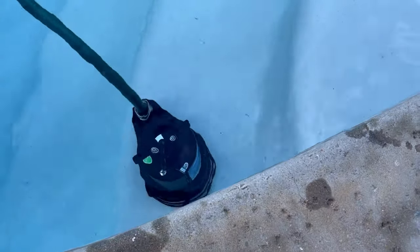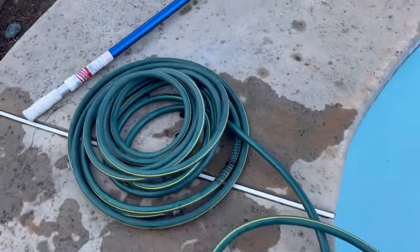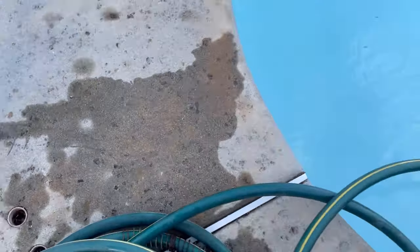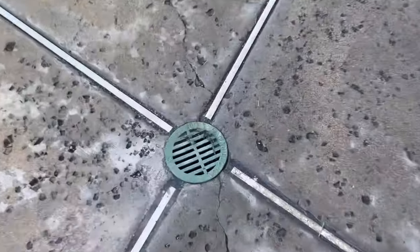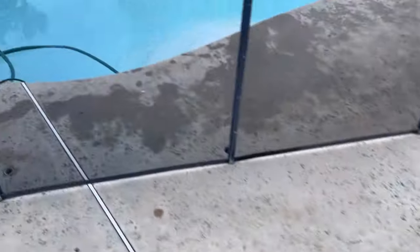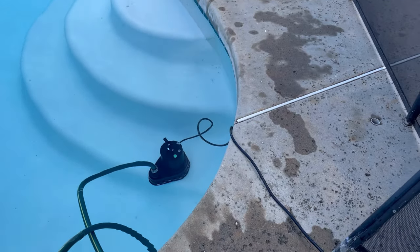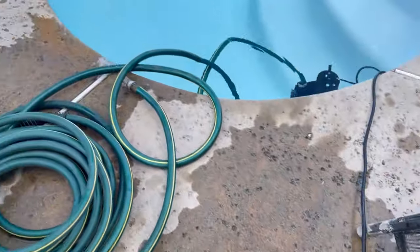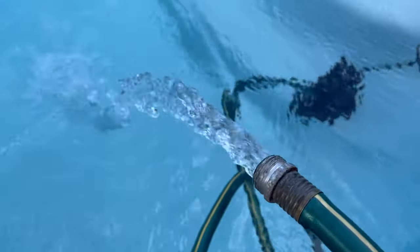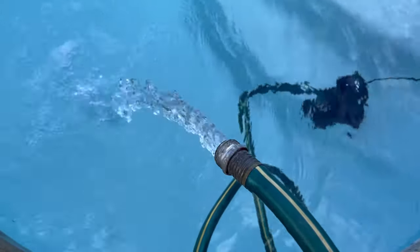The pump is set on the second step and ready to go. I'm going to turn it on — the water should come out of the hose. Normally I look for the nearest drain, which is this one right here. It's a little dirty with some debris on it, but that's how I drain the pool water. There you have it — it's working beautifully, I really like this pump.